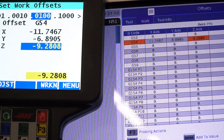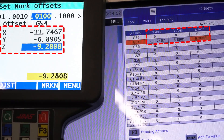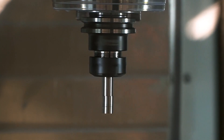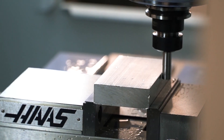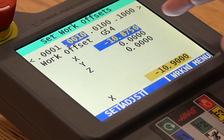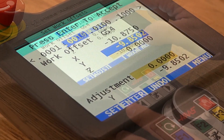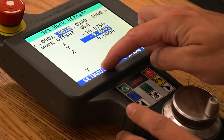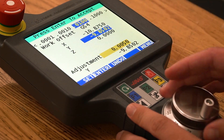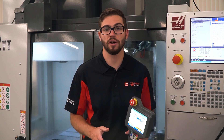The offset values for that work offset are displayed in the X, Y, and Z fields, which are the same values displayed in the offset page of the control. To set a new work offset, load up whatever calibration tool you would like to use and move it into position. Once in position, select the axis you would like to set and press the set button. Then, if using a tool like an edge finder, you can adjust the offset value by pressing adjust and using the jog wheel to change the value by your desired amount, pressing enter to confirm. You can then repeat this for all your work offsets.